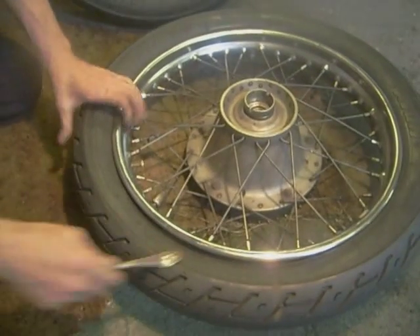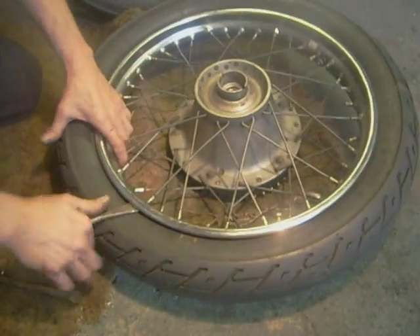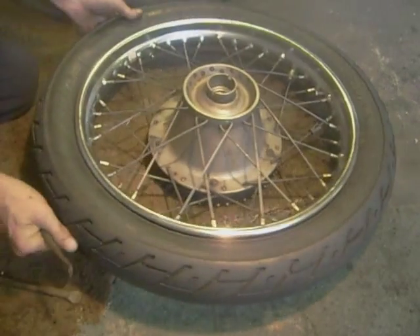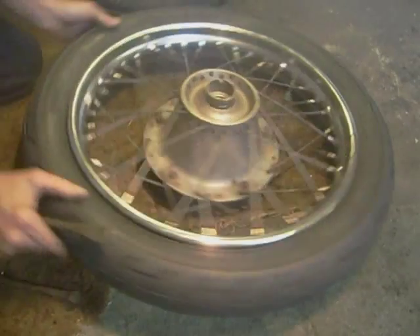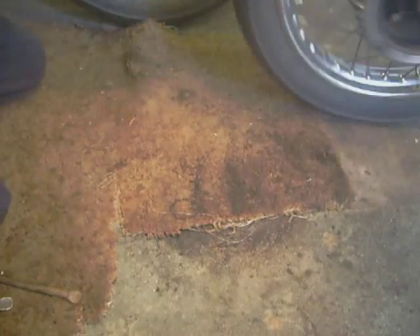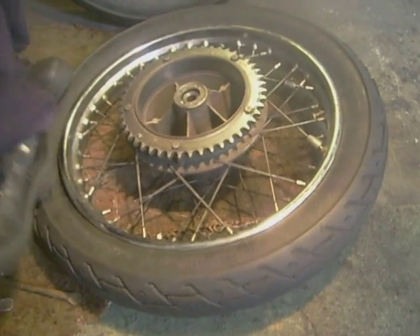Push the valve in and then just go around the tire until you've got your side in the well. Keep your tire grip pushed in as you go past it — just work around your tire. Right, that side's off. Flip the tire over and do the other side.